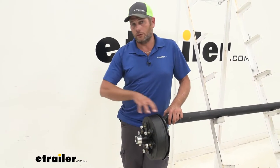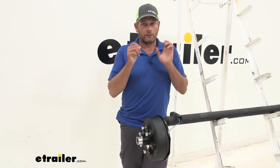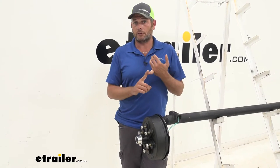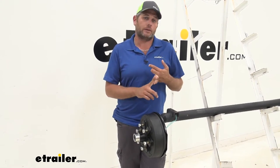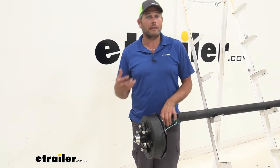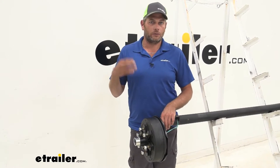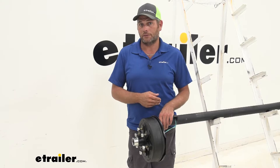With this assembly, once you've got your old stuff off and you've got your spindle cleaned up, it's going to slide right on. The seal's already in the back, your inner bearing's already in, outer bearing's already in, completely packed through with marine grade grease — so it's even slightly better at resisting corrosion and water than what a standard grease is.